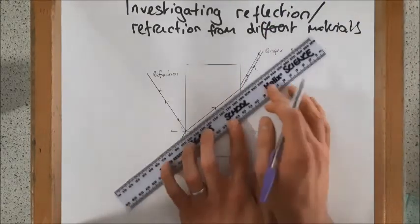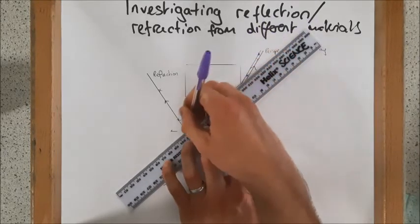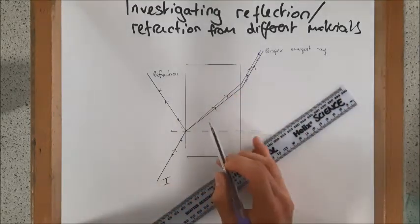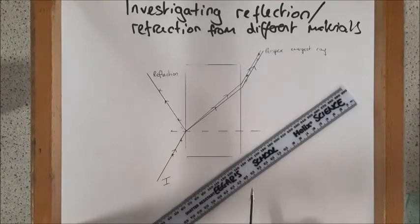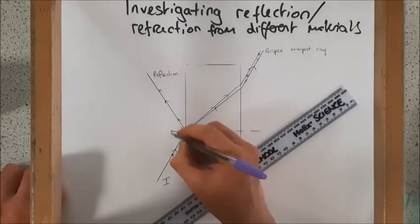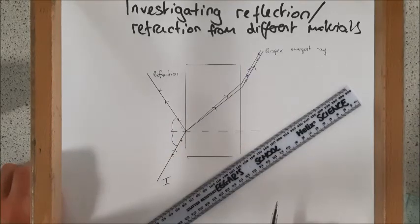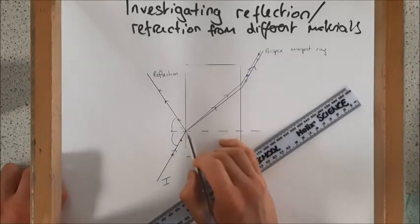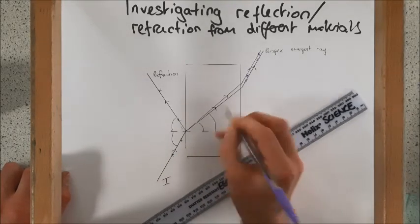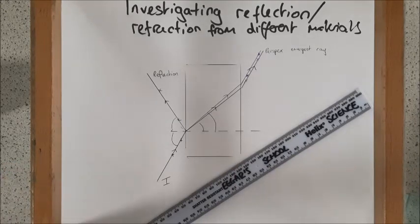You can see we actually have a different place for refraction. Our refraction here is different for Perspex and for glass. Reflection is exactly the same because the law of reflection states that the angle of incidence is equal to the angle of reflection, and that is true for any substance where light is reflected off. However, the angle of refraction is different for different substances. Remember, we always measure our angles to the normal. So you can see we have two different angles of refraction here for glass and for Perspex.